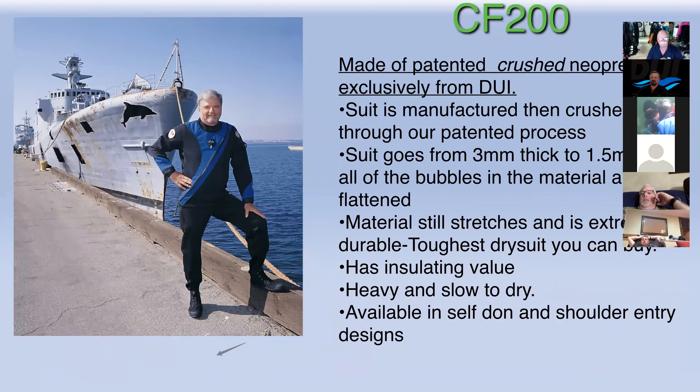Dick Long was actually instrumental in sinking a wreck off of San Diego — that's the Yukon, which you hear about on occasion. Dick championed it, set it up, got it in the water; it took years to make it happen and hundreds of thousands of dollars. He's also worked with other countries in getting their wrecks down. If you ever get to San Diego, this is a must-dive — it's in 100 feet of water, though unfortunately it's laying on its side.